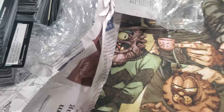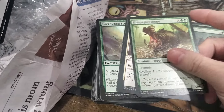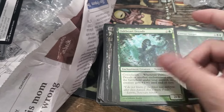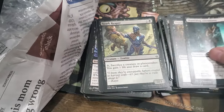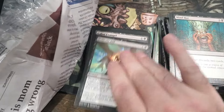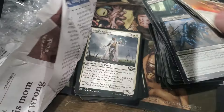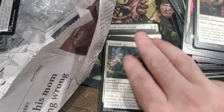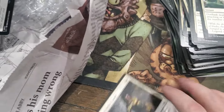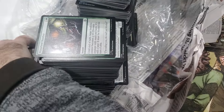Starting to get down to the end here. Old 11th. Dominaria - man, I love drafting Dominaria. Nothing real old, there's the Scars, Dominaria, Jumpstart. Eros was fun to draft too. Masters - this collection encompasses everything.